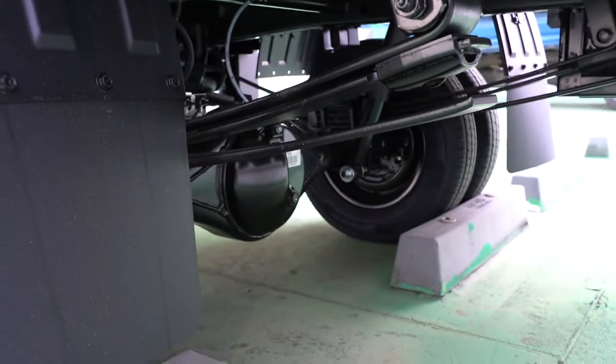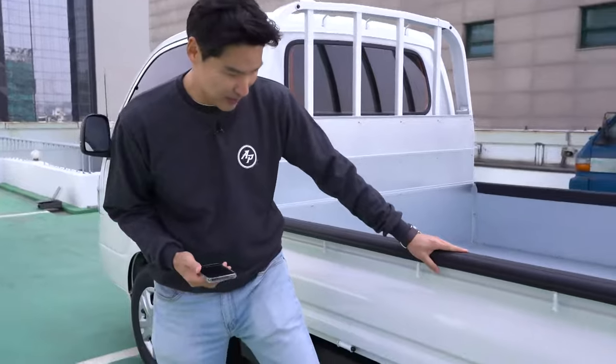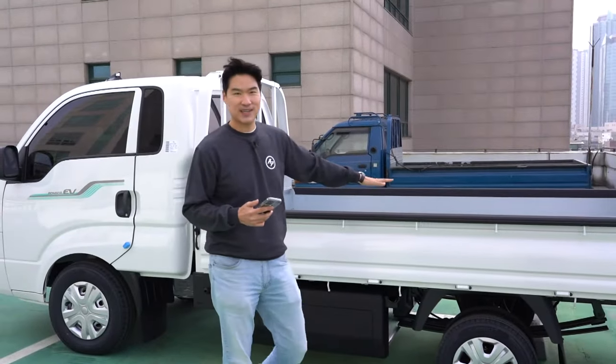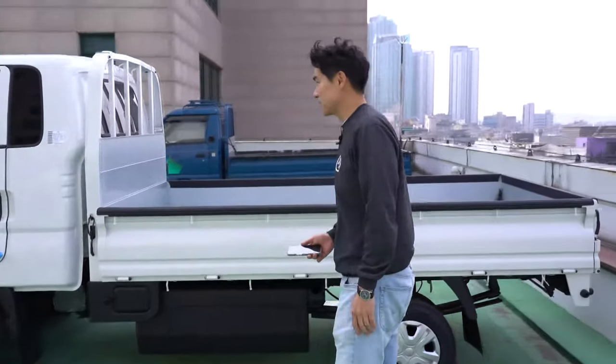Low center of gravity — we're gonna check the handling, but low center of gravity is probably going to help a lot. We have a battery here and over there — 58.8 kilowatt hours, two of them. Should be quite nice.